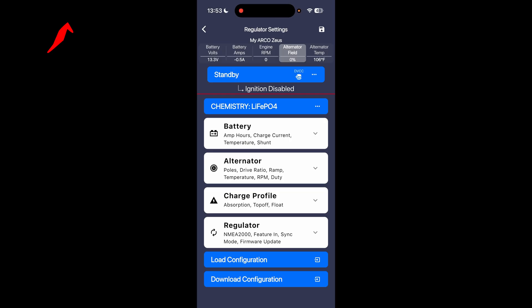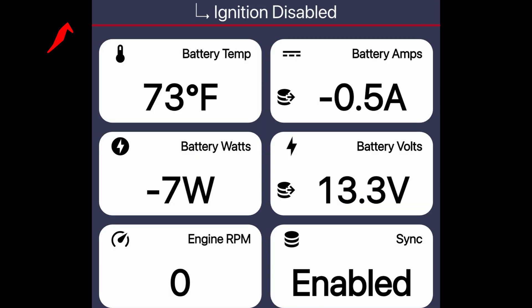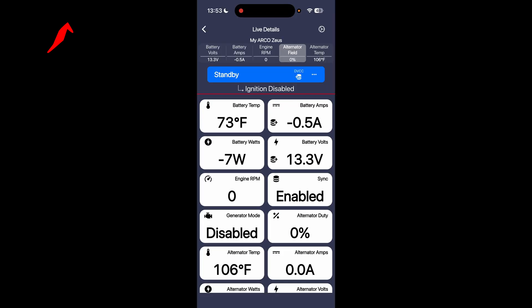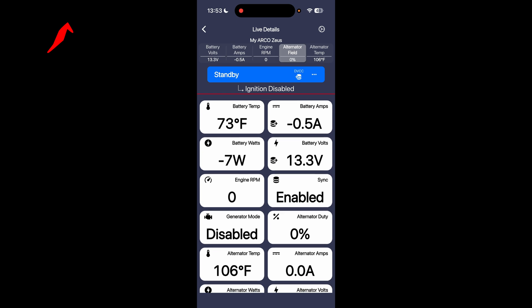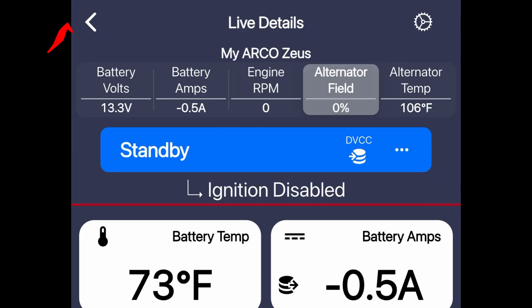Back in the app, we can see we have a battery temp of 73 degrees, battery volts of 13.3 which matches our touch display, and we're at negative 0.5 amps which also matches our Victron display. So our information from the battery is coming across, and you can see up here we have standby where it does show DVCC.